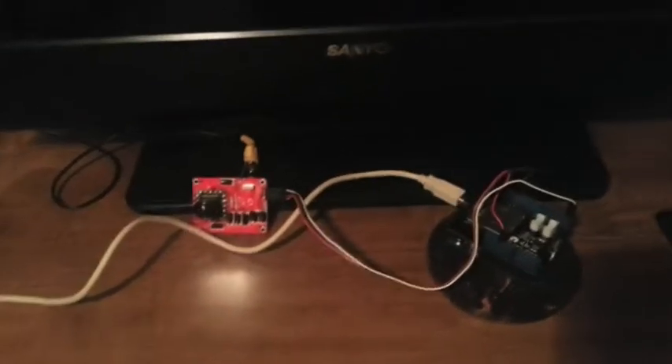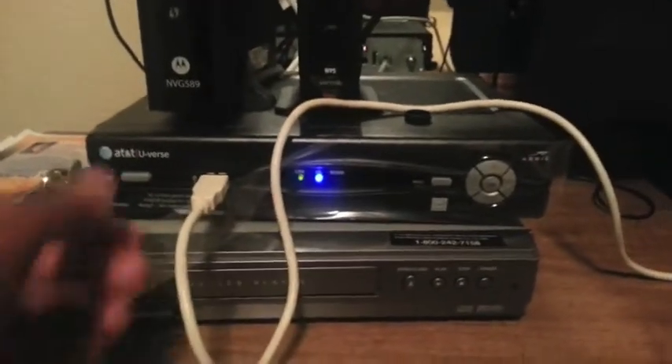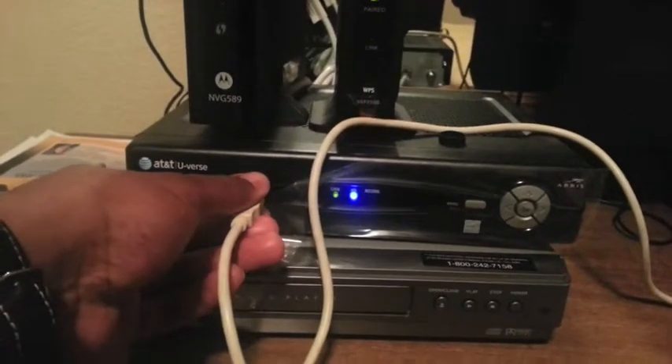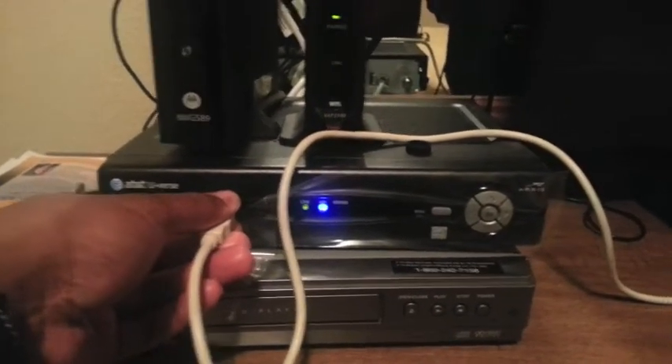As you can see, the green light is on. I'm going to go ahead and reset the hardware, which is being powered through this USB cable hooked into this AT&T cable box — pretty cool. So I'm going to go ahead and reset it.